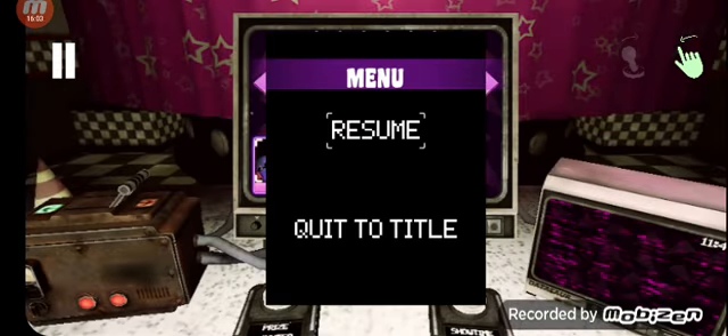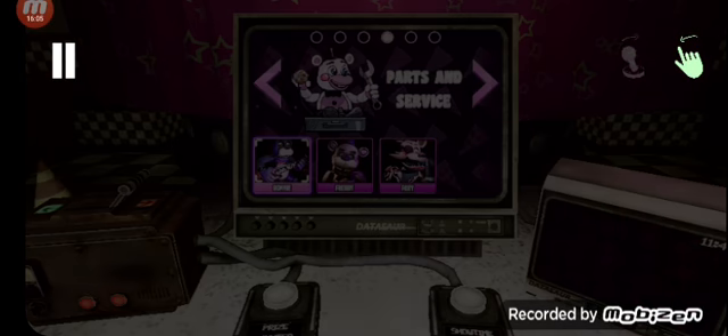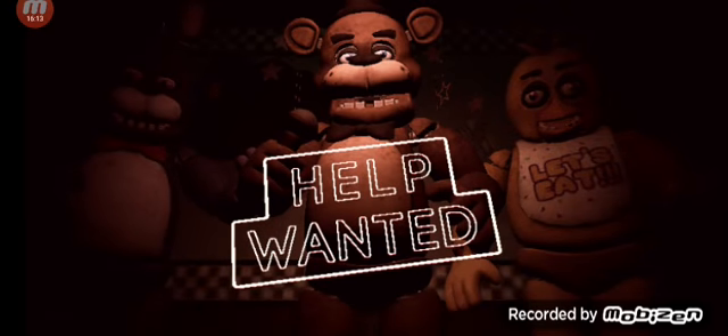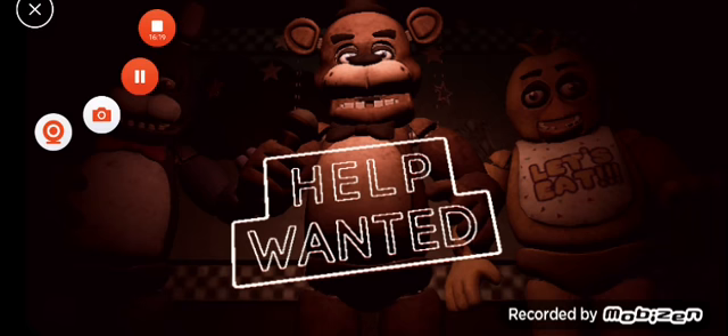Well guys, that's pretty much it for today's episode. We will continue this in a few days. See you guys in the next one. Bye-bye.